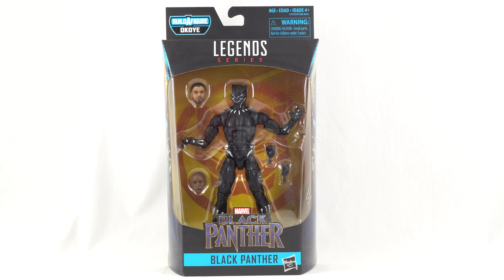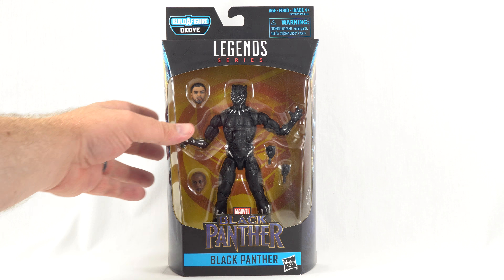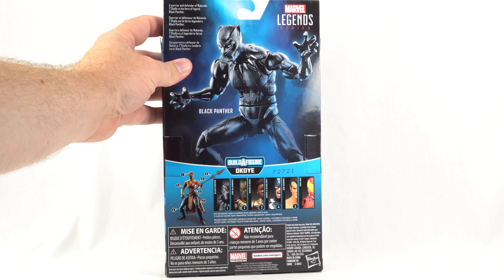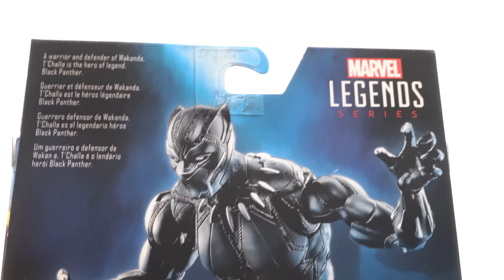Hello everyone and welcome back to another Figure Head Reviews video. Today we are taking a look at the Marvel Legends Black Panther Okoye Build-A-Figure Wave Black Panther. This is the MCU Black Panther from the Black Panther movie. Here we have him displayed in the front window box with the Black Panther logo at the bottom. We get another logo at the top, some cool artwork on the side — the same on both sides — and then a product shot as well as all the other figures needed in this wave to build the Okoye Build-A-Figure.